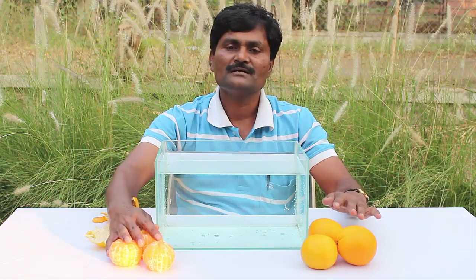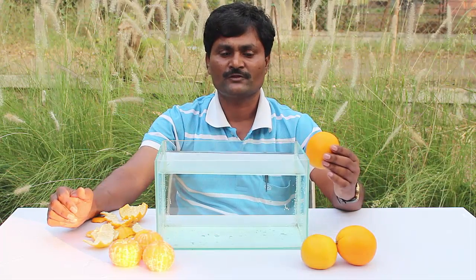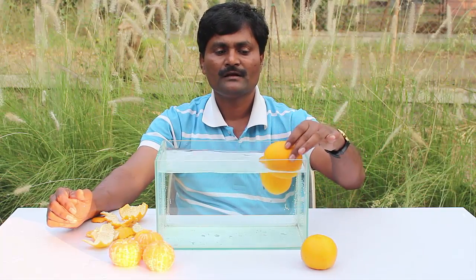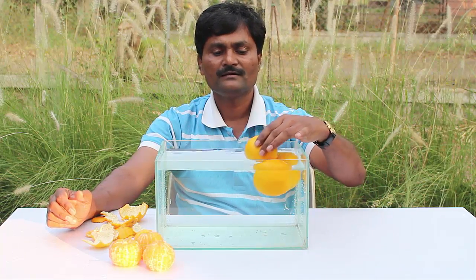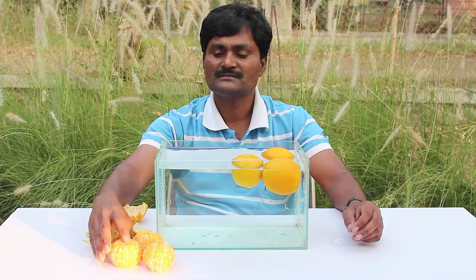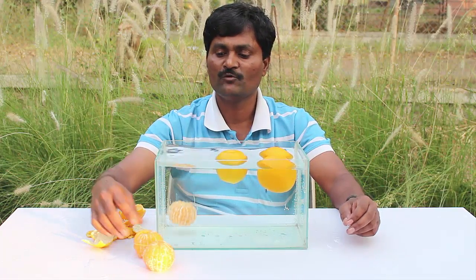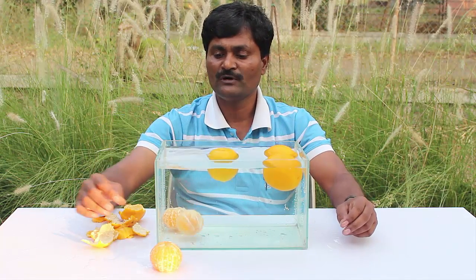On one side I have unpeeled oranges, and on the other side I have a lot of peeled oranges. As I drop them in water, all the unpeeled oranges easily float on water, while the peeled oranges sink one by one to the bottom.